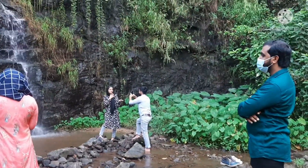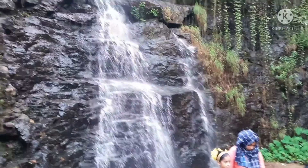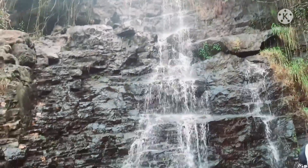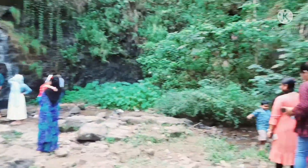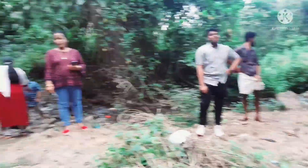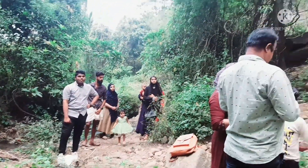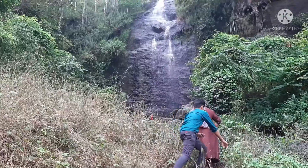We are going to take a look at 60 degrees, so we are going to take a look at some of them. Now I'm going to go to the front line.